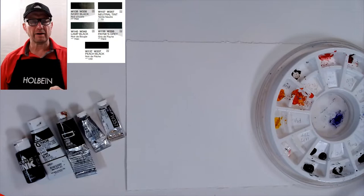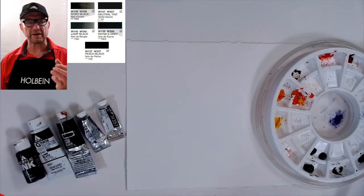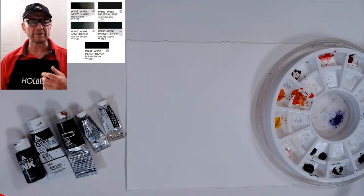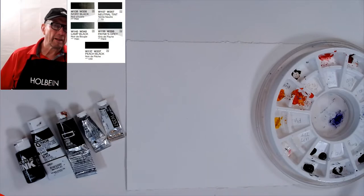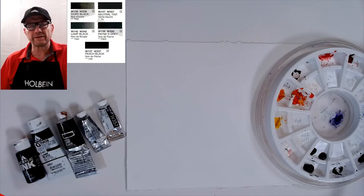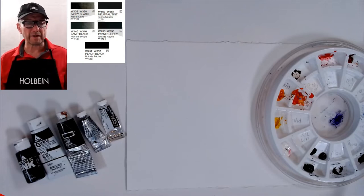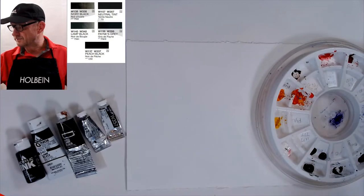A lot of artists out there are using blacks right now — like neutral tints, ivory black, lamp black — there are all kinds of neutral tints. There's also a paint gray, which is more of a gray. Many famous artists are now using grays and blacks mixed with colors.